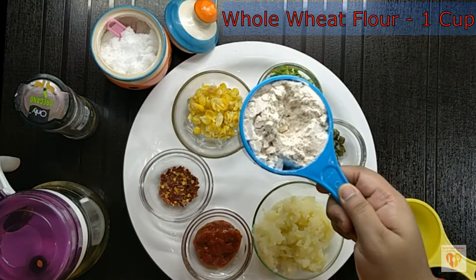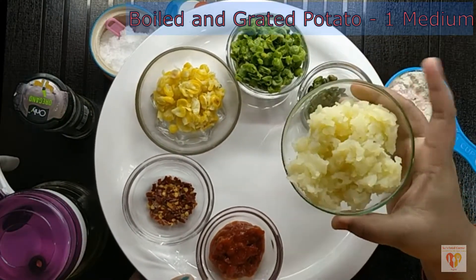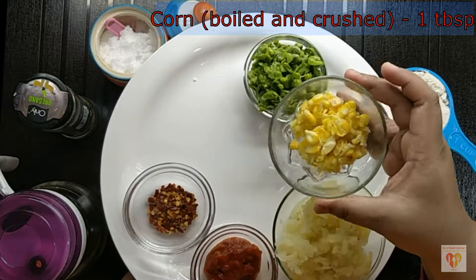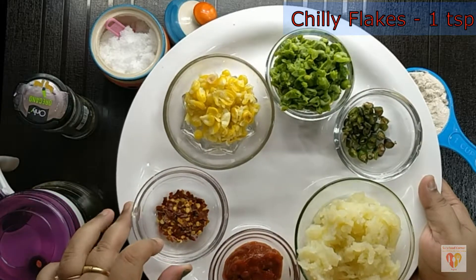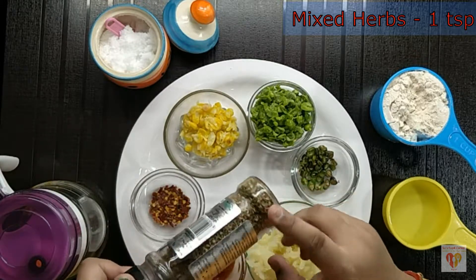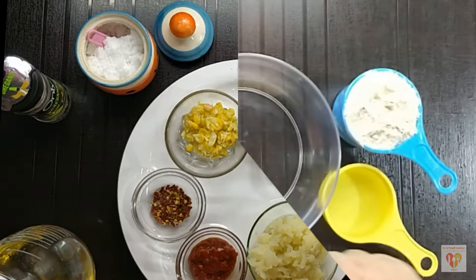For that I have taken here whole wheat flour, 1 cup. You can also use maida here but I prefer whole wheat flour. Water I have taken half cup to knead the dough. Boiled and grated potato, 1 medium. Green peas, 2 tbsp boiled and roughly crushed. Corn, boiled and crushed, 1 tbsp. Chilli flakes 1 tsp. 2-3 finely chopped green chilies — you can alter according to your choice. Schezwan sauce 1 tbsp. Mixed herb 1 tsp — you can prefer any brand. Salt as per your taste. So very basic ingredients.